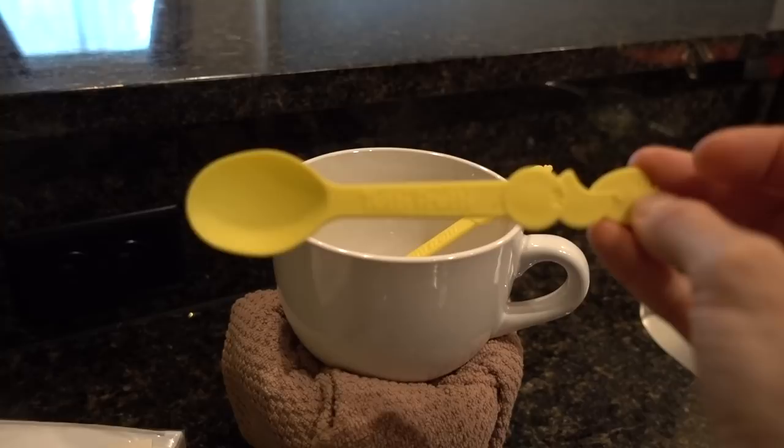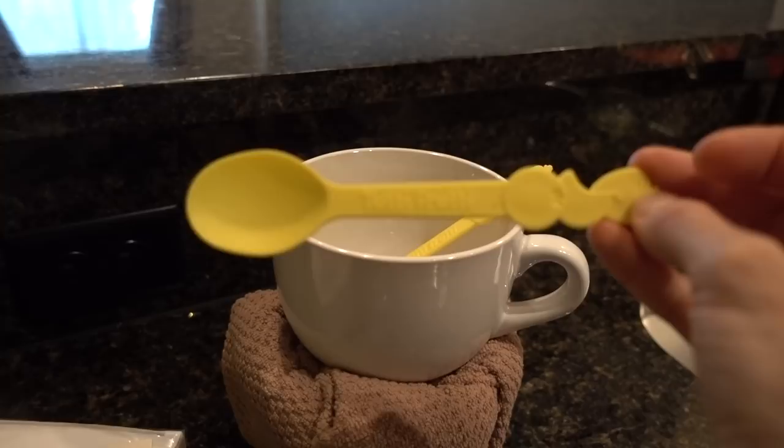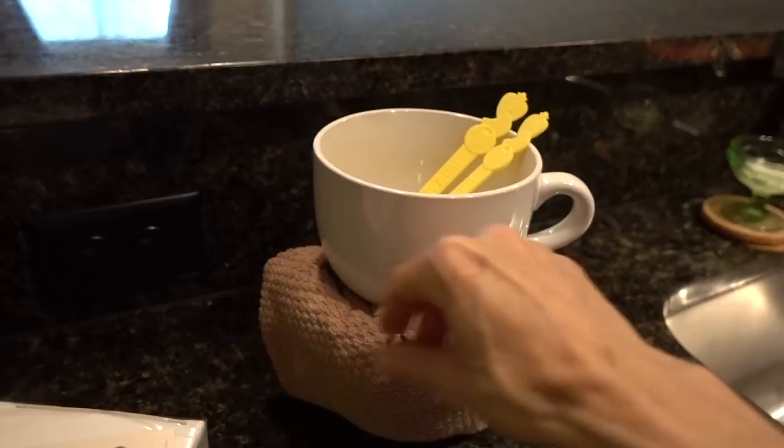We'll see if my mom wants to try out this Dead Sea Mud Mask from Anjou with vitamin E, aloe, and the Dead Sea mud. So that is what we're going to be doing today. I'm just going to finish my coffee and head on out and I'll check in with you guys when I get there.